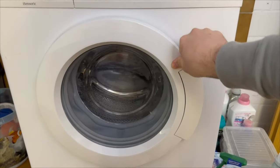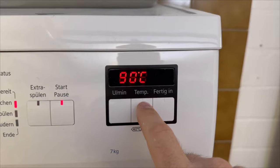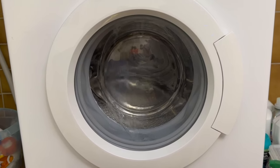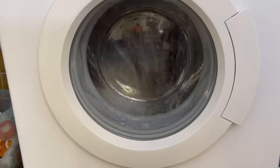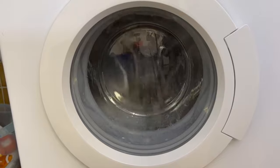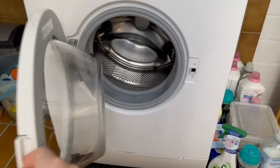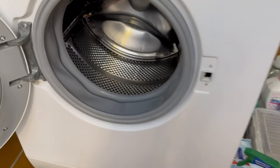Now let's get back to the inside. You should close the door and run an empty wash cycle at a low temperature. This will give the inside of the washing machine a really good clean. Thanks to the shaving foam we have a really good cleaning effect, and afterwards the washing machine will also smell very nice. You should repeat this process approximately every two months.